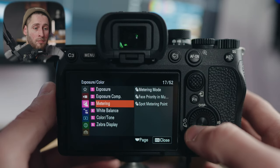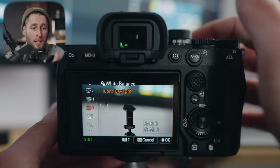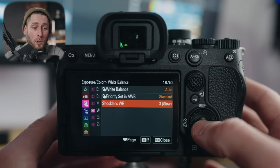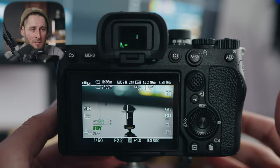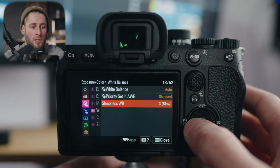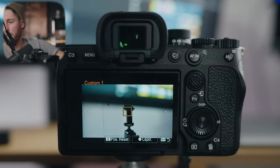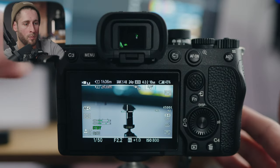Metering: same as how I had it set up for photo. White balance: I have set to auto right now, and I also have it assigned in the function menu. With white balance, shockless white balance is worth noting — if you're in auto white balance, do you want it to change fast or gradually? A gradual change looks like something you could potentially use in video rather than a jarring blue-to-warm jump. To set your white balance based off a gray card or white card, go down to your custom ones at the bottom, click on that, click set, put your gray card in front, hit OK, and that custom white balance is now set.